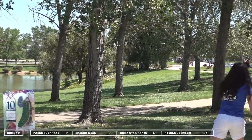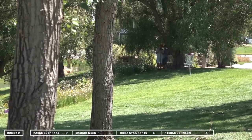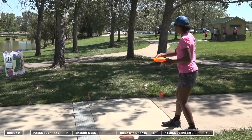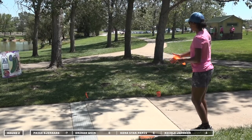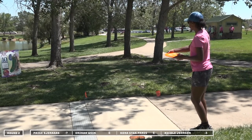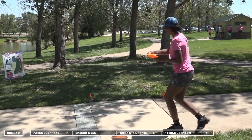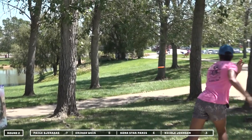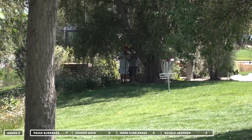Paige is going to pipe it straight down the middle. She does catch that branch which shortens her drive a little bit, but she's out in the middle and safe. Nicole is going to line up, looks like her backhand with her mid. Taking her time to line up that shot. Gets it out there, misses that tree — nice shot — and scoots right in close to the basket.